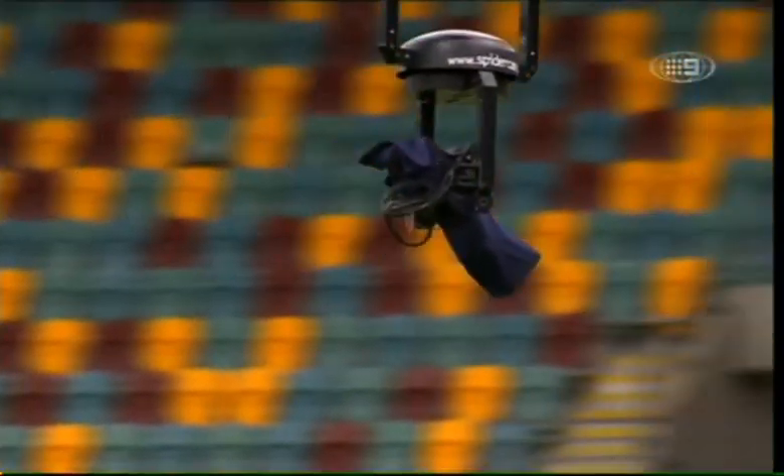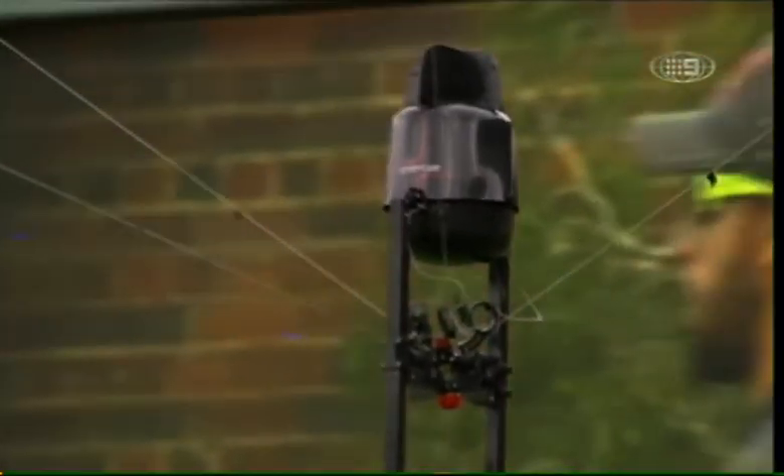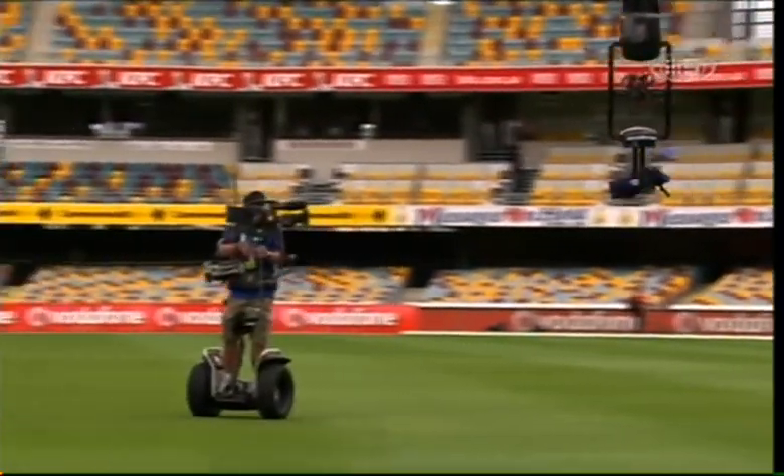The camera — the actual dolly, as we call it — weighs about 25kg. It's pretty light, which is good because it can move very fast, up to 36km per hour.